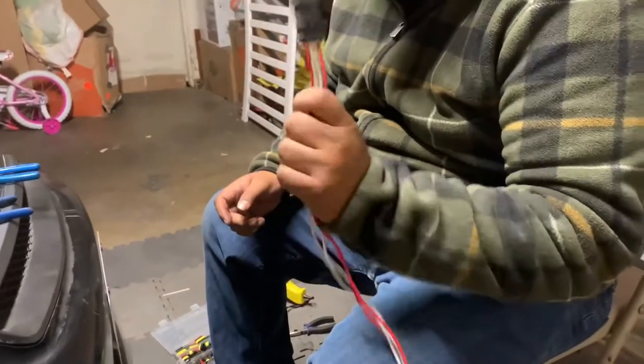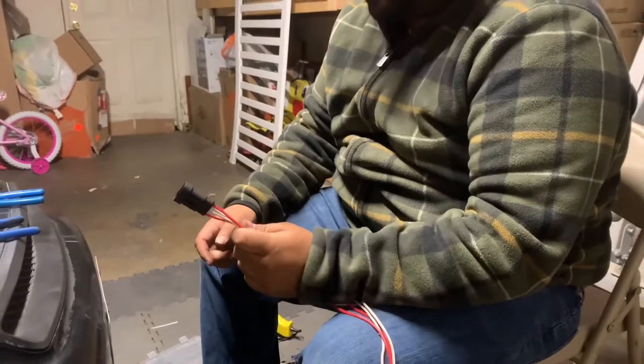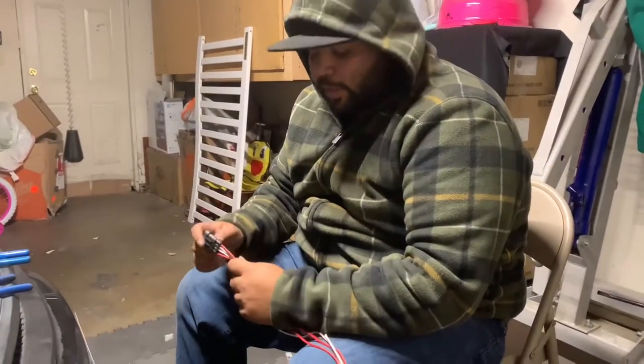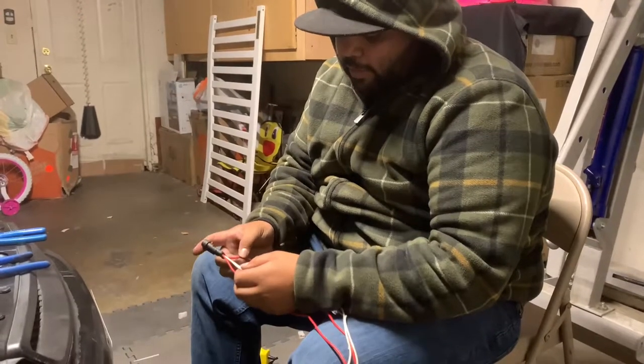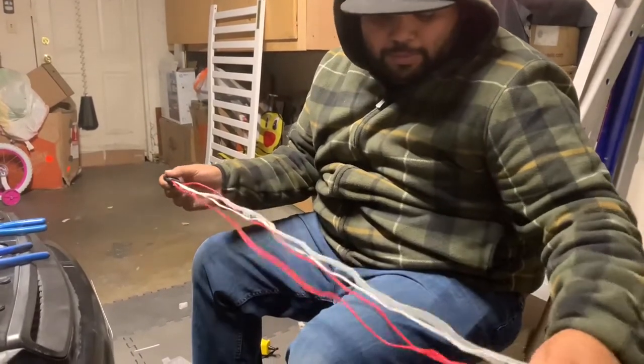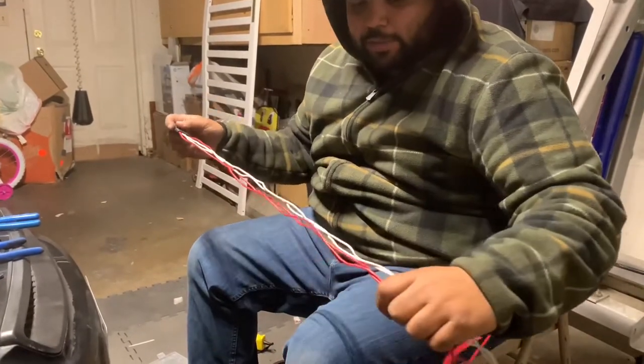This is the female part of the connector for the other side, so you can disconnect them anytime you want to do service or whatever. We just matched the wire — power on the ends, grounds on the metal. We're using white because we ran out of black, but we have enough wire for the relay.